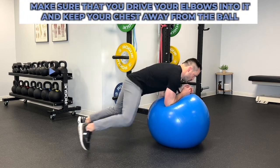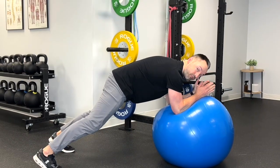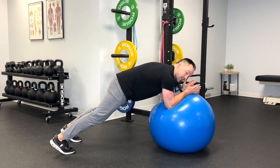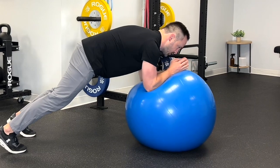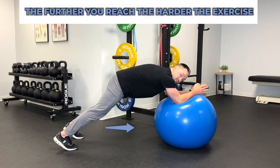You're going to plank on it. Make sure that you drive your elbows into it and keep your chest away from the ball. The further your feet are apart, the easier the exercise. The closer they are, the harder the exercise. I like to keep my feet about hip width apart. From here, you're going to roll your arms out in front and go back and forth. It's very important that your whole body doesn't move — just your arms are going to move. The further you reach, the harder the exercise.